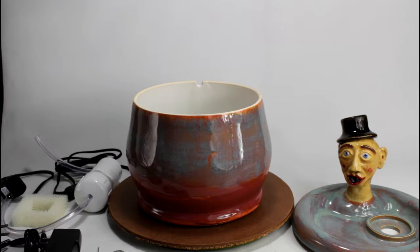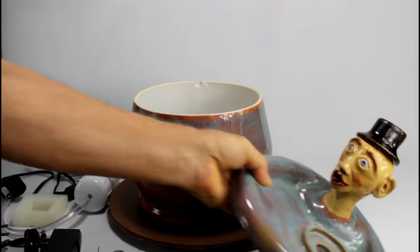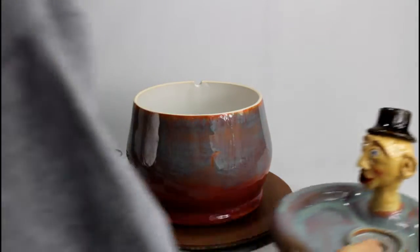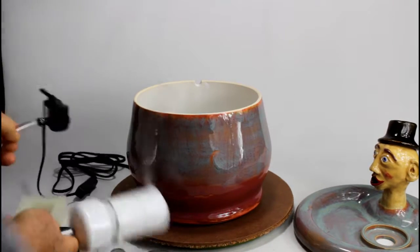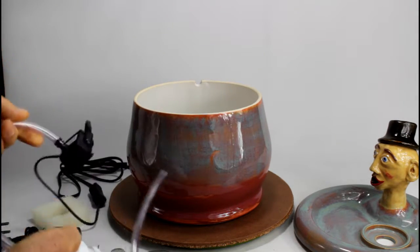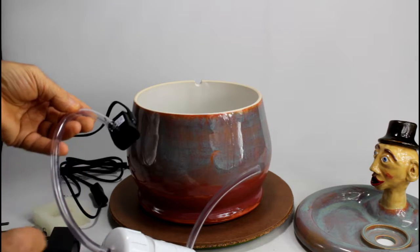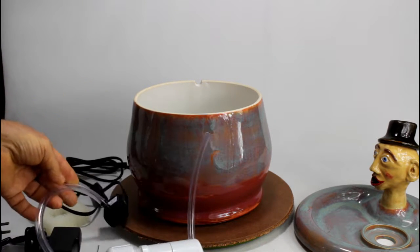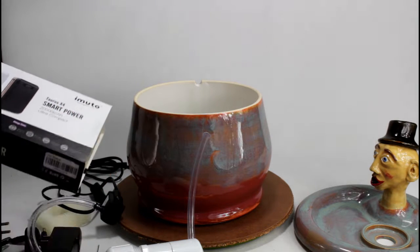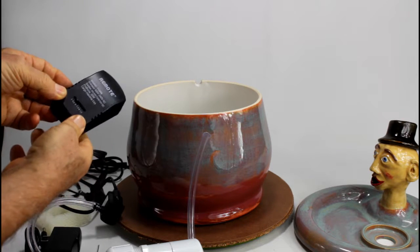These pet fountains have a bowl where the water is and a lid where the cat or dog — mostly cats — can drink from. Inside are filters. In this case it's a 360 filter, a pump, a DC pump. DC pumps are quieter than AC pumps, and they have the advantage that you can power them with a battery as well. In this case we have here a USB battery and USB adapter, or you can power the pump with a low voltage wall charger.